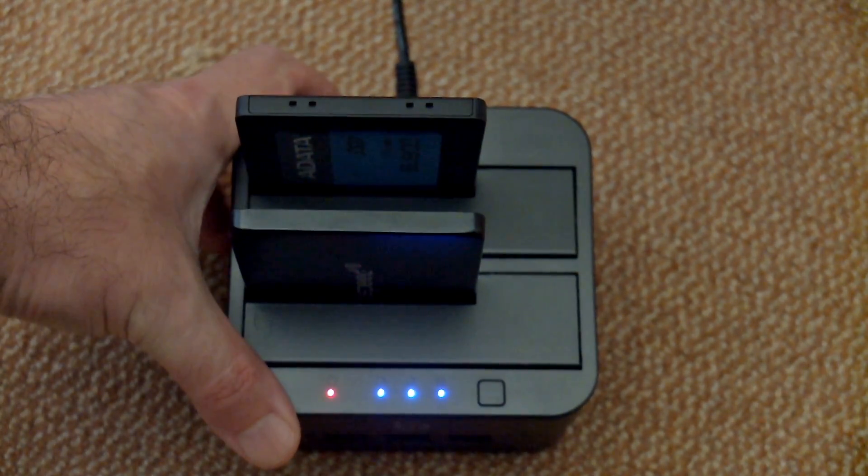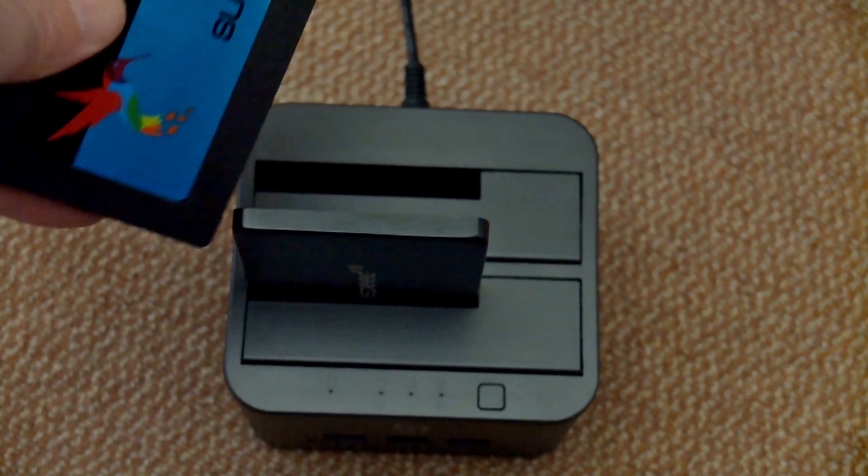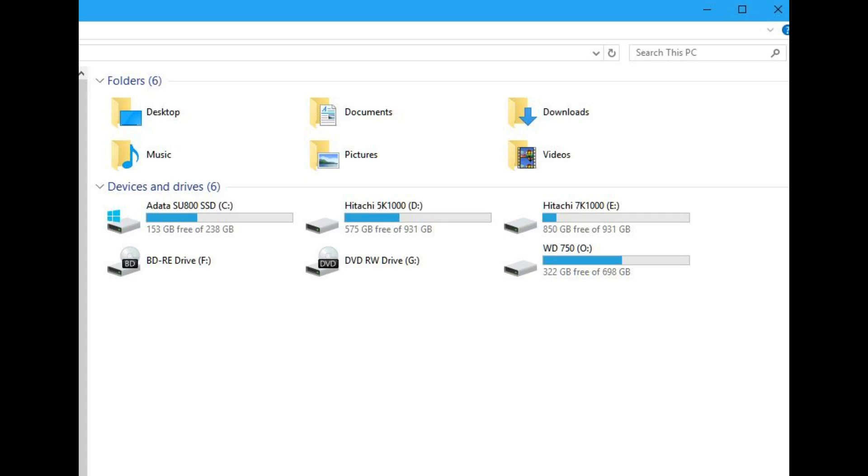That's just completed now, so we're going to fit the drive to the computer and run a few tests to see how the drive stacks up. The first thing to note is the formatted capacity is 238GB on a Windows 10 computer.